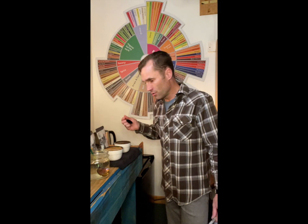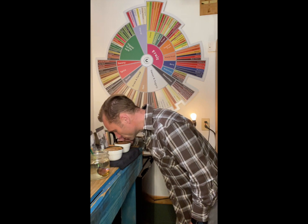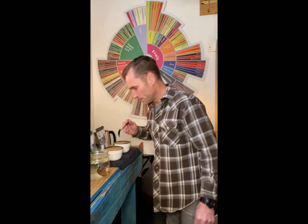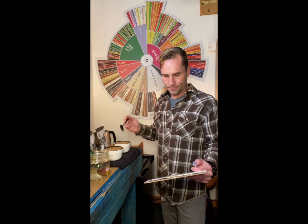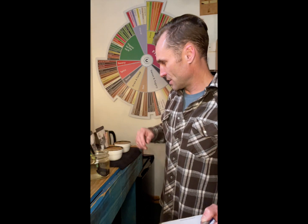The berries and tartness on this really came out — you can feel the dry natural, that kind of funky, fruity, aged-fruit character coming off the aromas. And then the other one is very pungent, earthy, and musty. So those are our grade coffees — grade one and grade two.